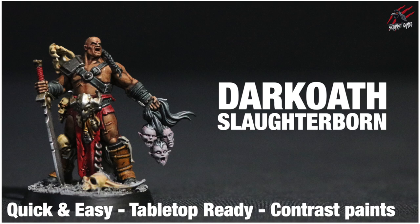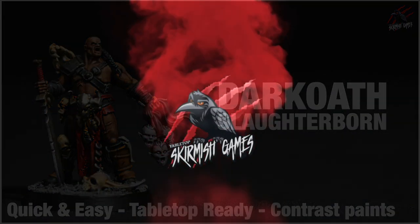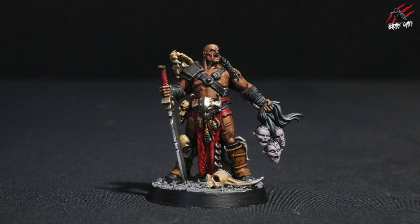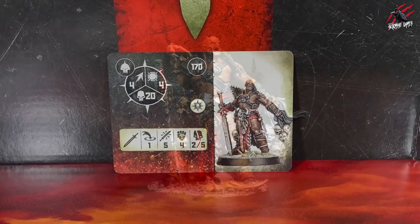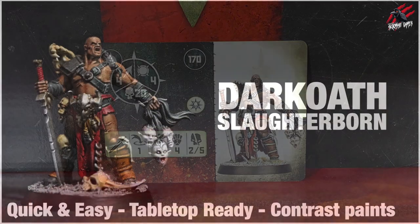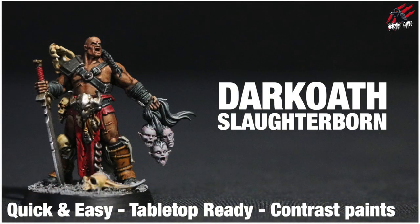Hey, welcome to Tabletop Skirmish Games. I'm Lee and in this video I'll show you how I painted the Dark Oath Savages Slaughterborn. And here he is, the Dark Oath Savages Slaughterborn. This is what we'll be painting today and I used the card as a reference and also some of the images from the Red Harvest book. The idea is to go for a quick and easy tabletop-ready miniature using mostly contrast paints and some dry brushing.